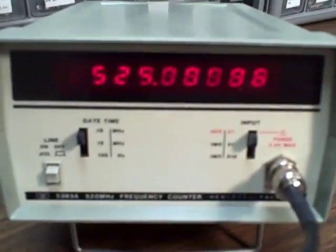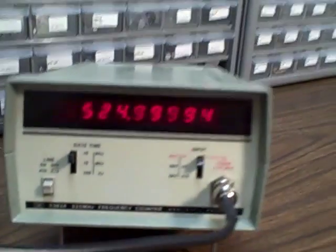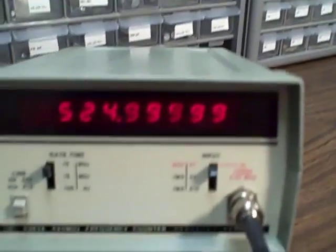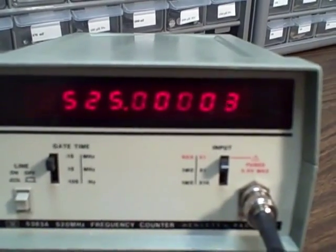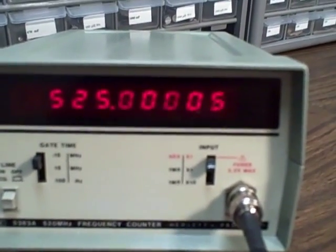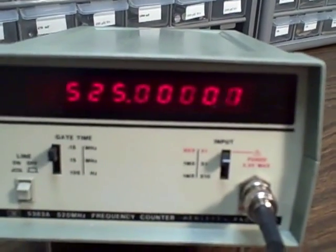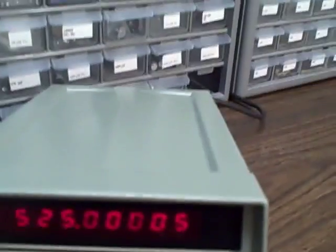What we're looking at today is a Hewlett Packard 5383 520 megahertz frequency counter. This counter is in great shape now — looks almost new. I've gone to a lot of work to get it that way, but the results are worth it. I think anybody who looks at this is going to sort of lust for it. I did.